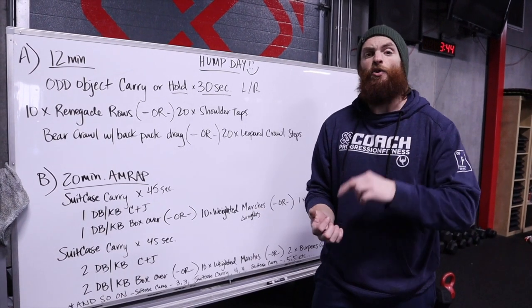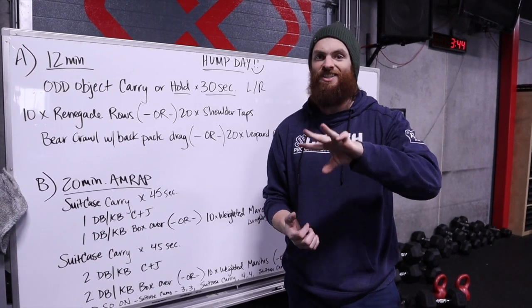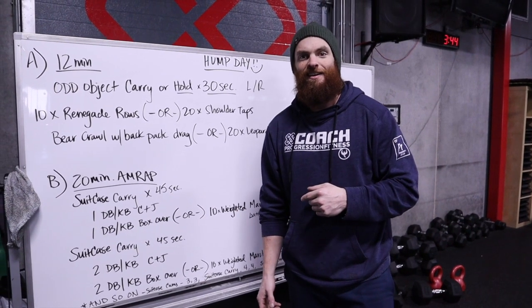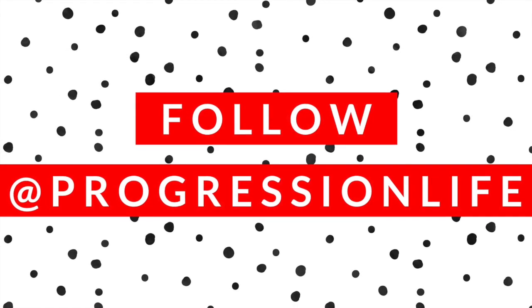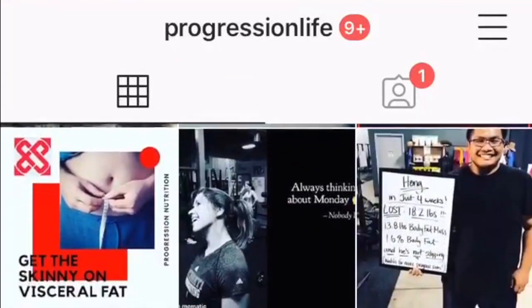Remember, every single day the goal is to sweat, breathe hard, and get a good workout. If you can check those three things off, you had a great workout today. Comment below with any questions, and we'll see you tomorrow, folks.